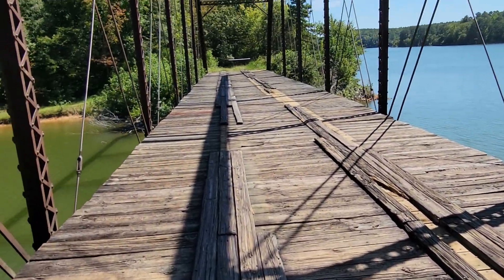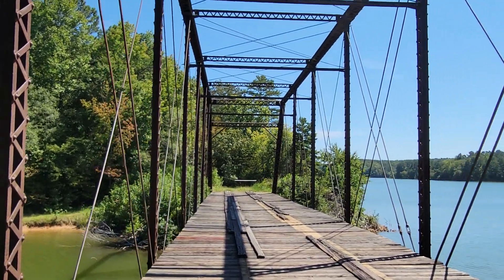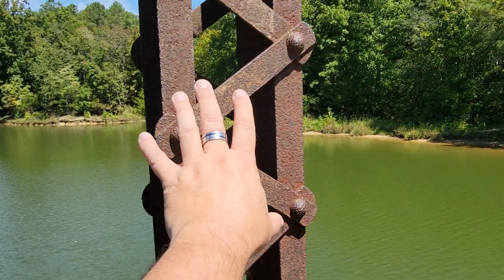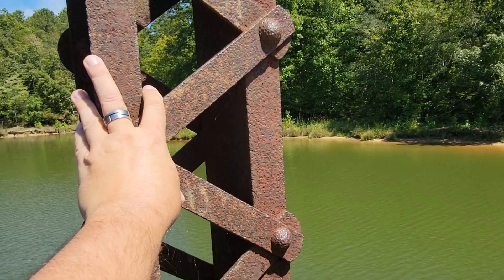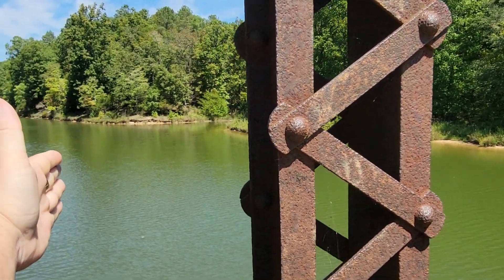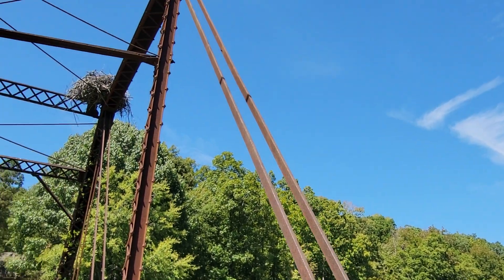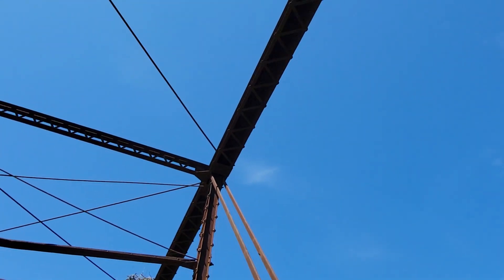This is a cool old bridge. You can see the size of my hand - on the bigger bridges this is like two or three times bigger than that. And when we were kids we'd crawl up in them.